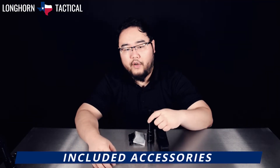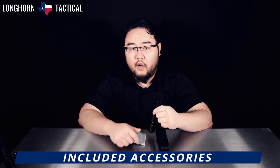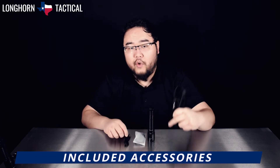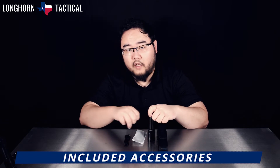Here is everything that comes included with the TK20R V2.0: the flashlight itself, the 5000mAh 21700 battery inside, the USB-C to A charging cable, a rigid nylon holster, lanyard, steel pocket clip, and user manual and warranty card not pictured here.